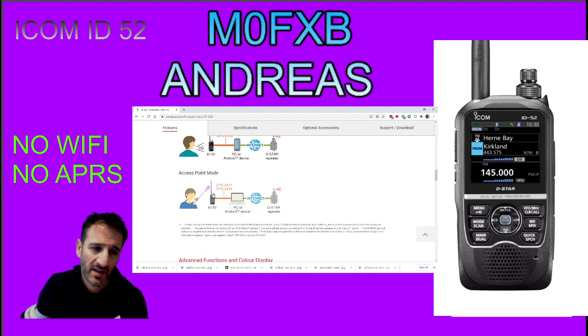Why can't it be done wirelessly? Why haven't they included Wi-Fi? This is a big question to me, because you'd think they would have included that. I can see here it says type C OPC-2418 and type micro B OPC-2417. So does that mean it's going to have two charging ports?